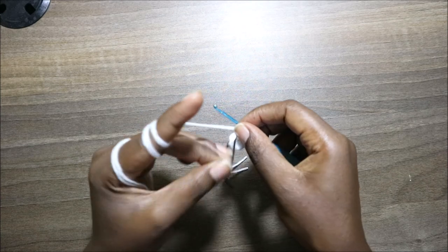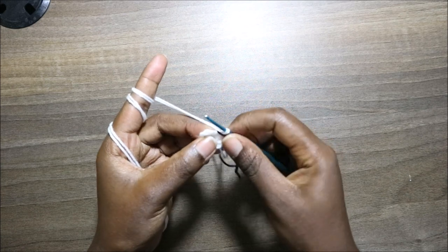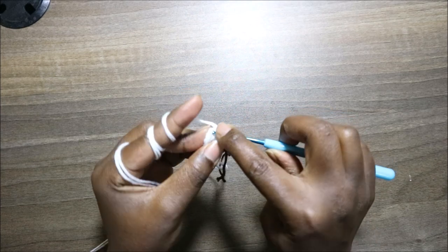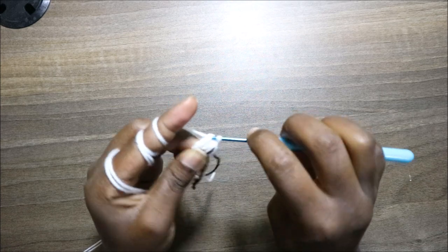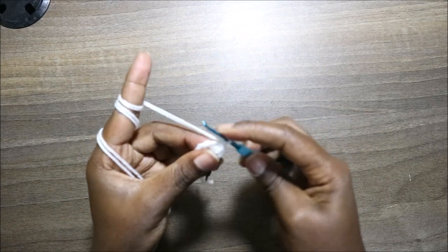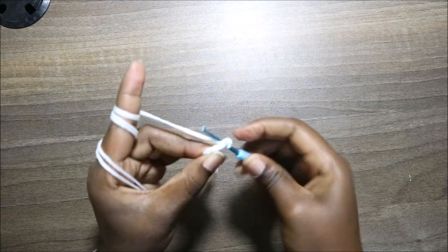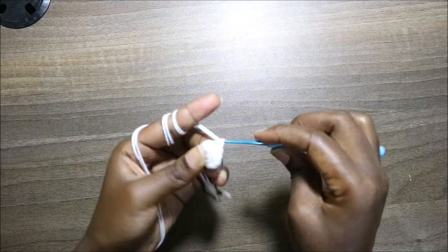After that, in the third row we're going to start by doing single crochet in the first stitch, then increase two times. Increase means doing two single crochet in the same stitch. After that, we're going to do three single crochet — one, two, three.